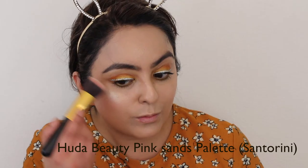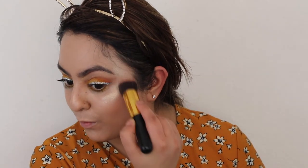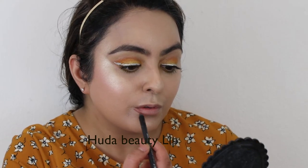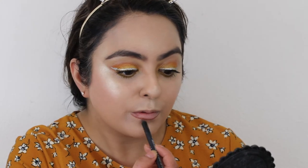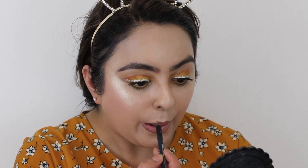To give it a pop of colour I used the same Huda Beauty palette in the shade Santorini, just to add a little bit of depth and pop of colour. For my lips I went in with Huda Beauty Spice liner and just lined my lips. I was going to go in for a nude lip using Huda Beauty Spice Girl lipstick, but I decided not to.